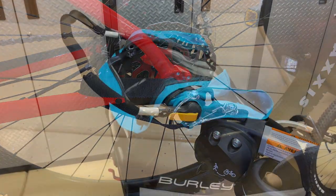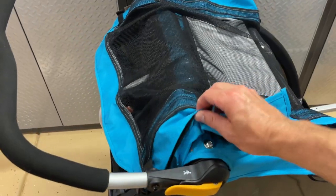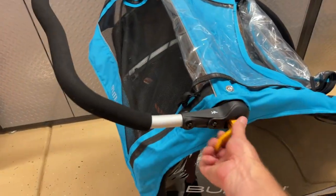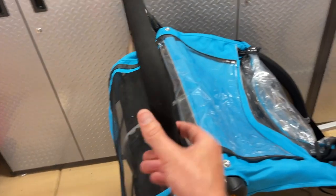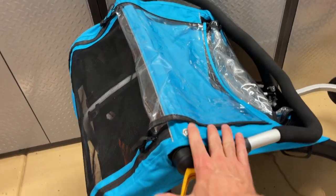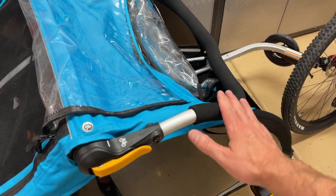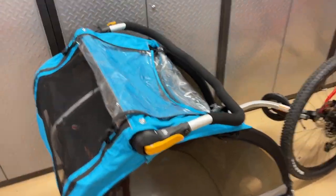Whenever you have the trailer attached, make sure you fold the handle all the way forward and lock it down — it can act as an extra roll bar to protect against a rollover.